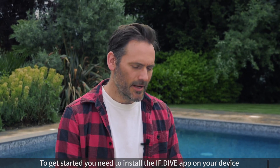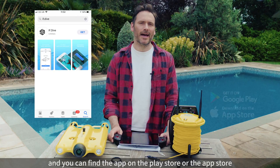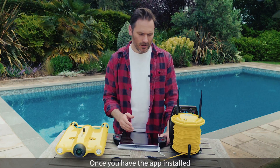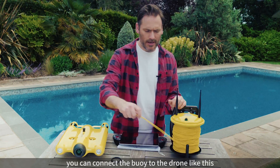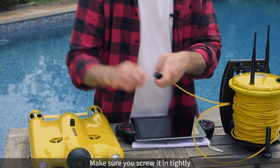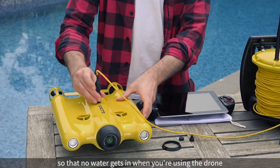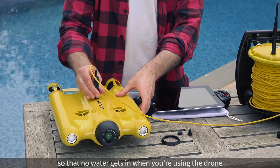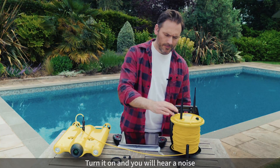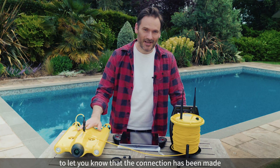To get started you need to install the iFDive app on your device, and you can find that app on the Play Store or the App Store. Once you have the app installed you can connect your buoy to the drone like this. Make sure you screw it in tightly so that no water gets in when you're actually using the drone. Turn it on and you'll hear that little noise which tells you that the connection has been made.